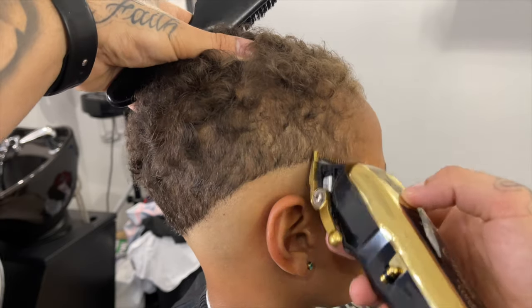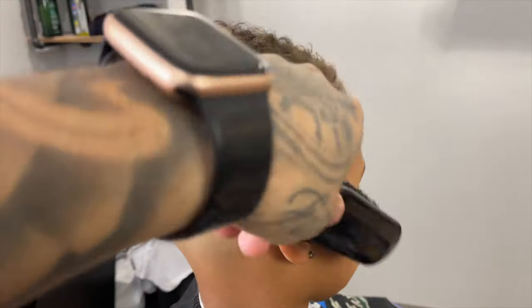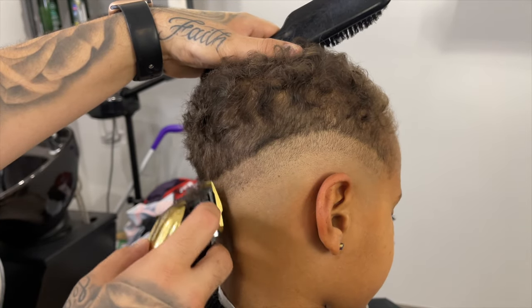Now for the next step, we're going to come in lever all the way open on our clipper, and with this we're going to go about a finger's width, still maintaining that drop shape that we created with our initial line. So I'm just going to go all the way throughout the head with the lever open.